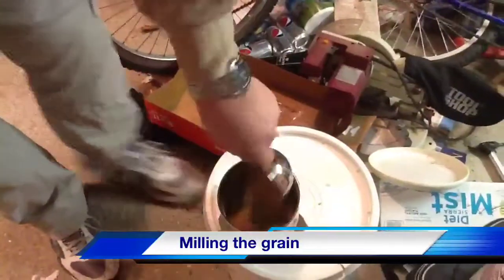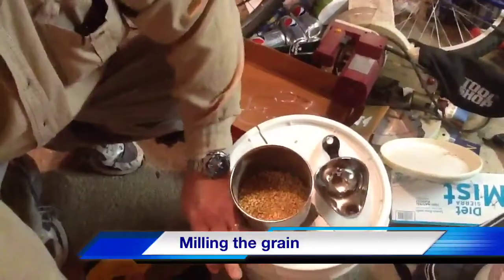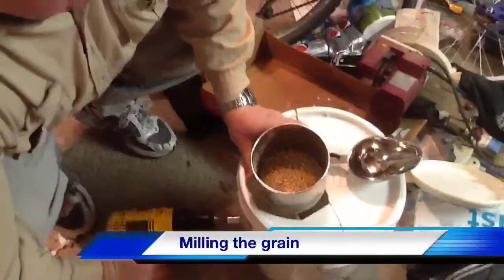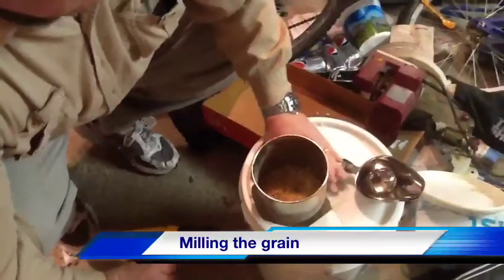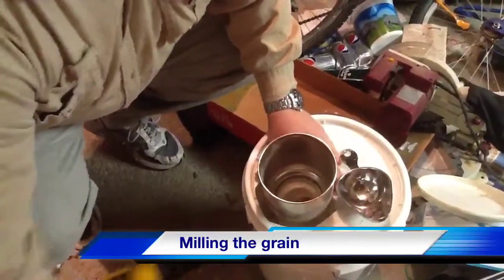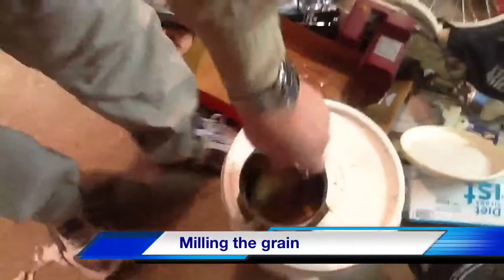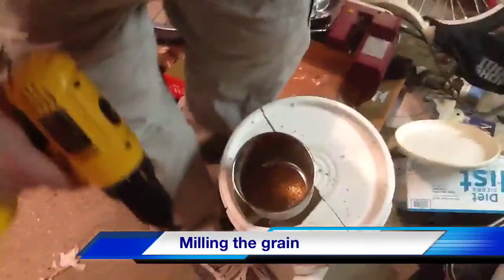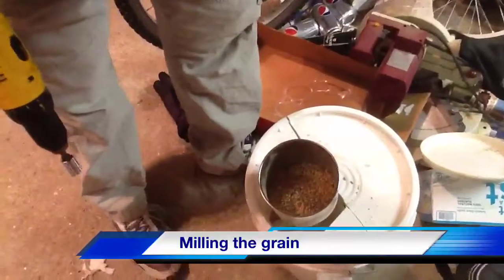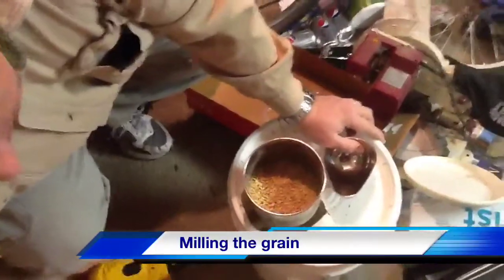Just scoop some of this out of the bucket and apply the drill like this — it's going to make a lot of racket and shoot some grain out. So that looks like that wheat is a little harder than I anticipated. We'll check the grind after we get some of this ground. Some folks put hoppers on top of these things — if you want to spend the time you can do that. This is basically how you go about grinding some grain.